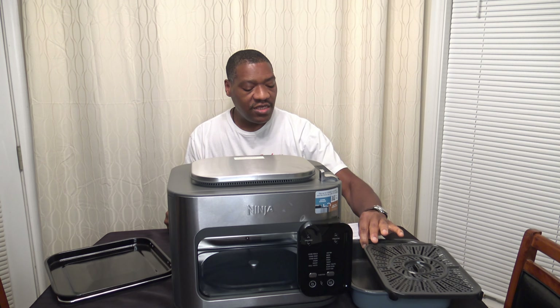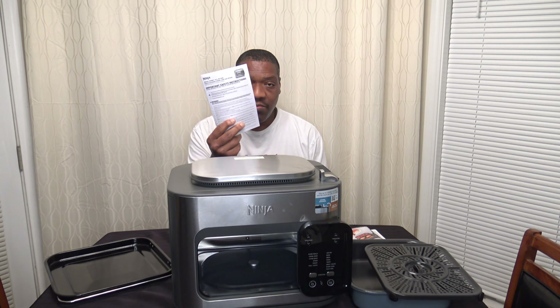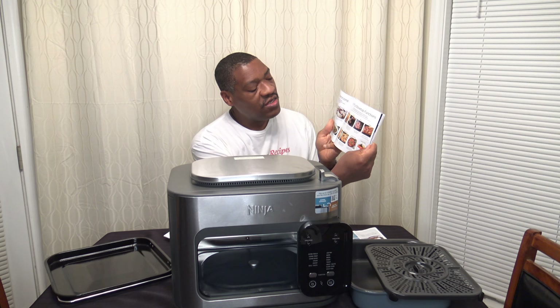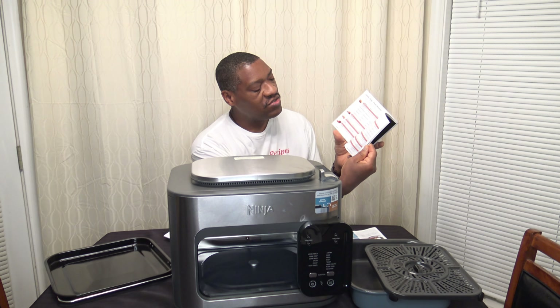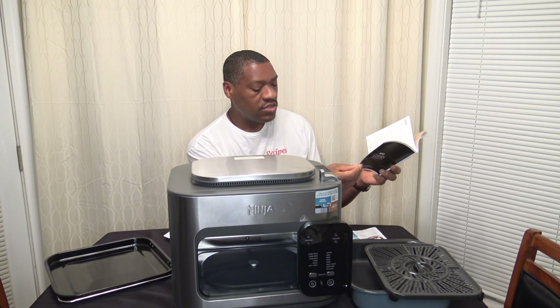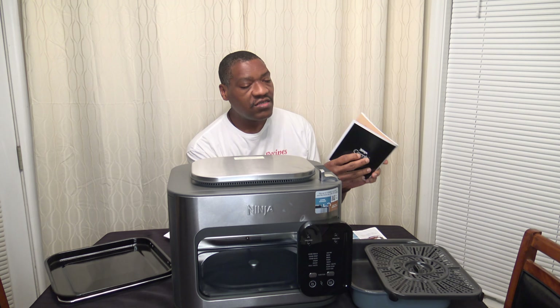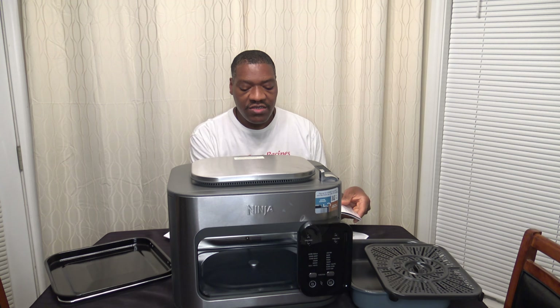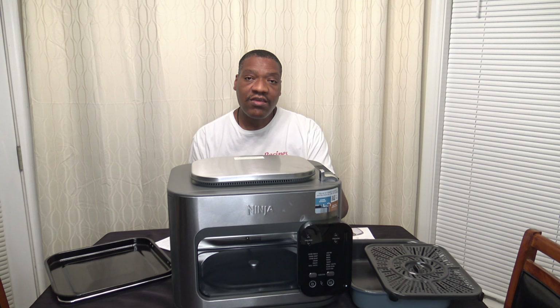I also want to show you the paperwork. It comes with a manual, and also what they call an inspiration guide — this is really just a recipe book. It gives you a bunch of recipes and cooking guides. A lot of pictures, instructions, and charts — a lot of information for how to use it. It goes up to 69 pages of information all about using the cooker, plus a little helpful guide for putting together combi meals.